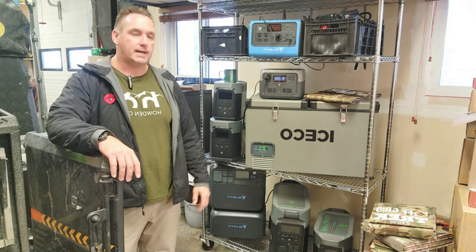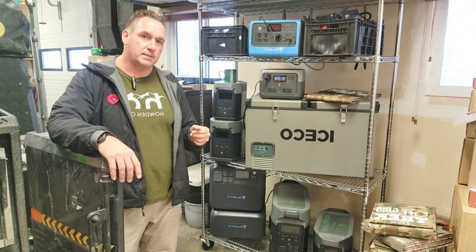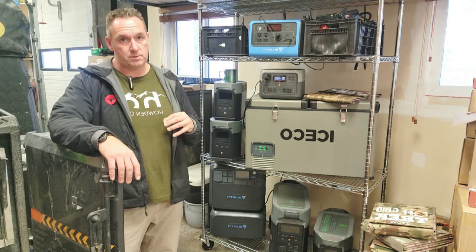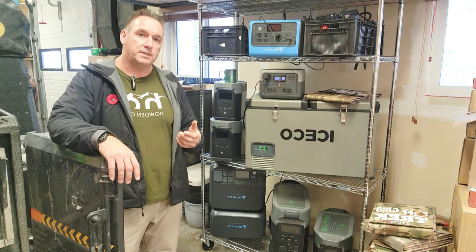Hey guys, Renny here with Off Grid Trek. This is going to be kind of a two-part video. I've had a ton of people contact us recently, and everybody seems to be concerned about if the power goes out or the grid goes down for any reason — how do they keep their food cold in the fridge or their freezer.